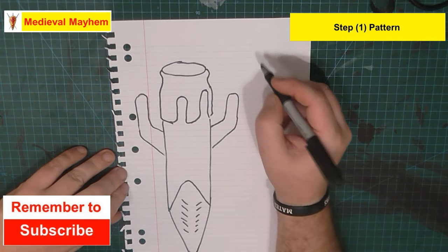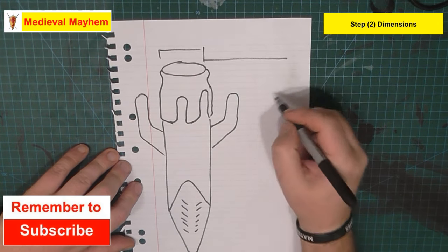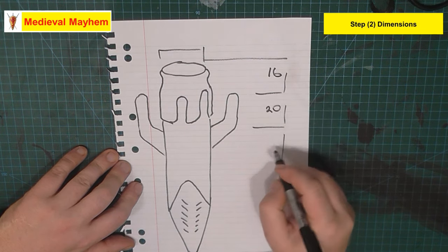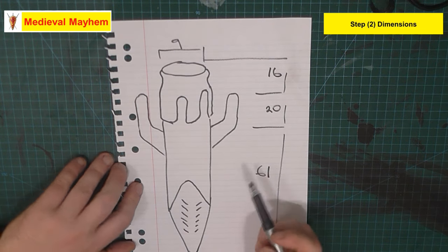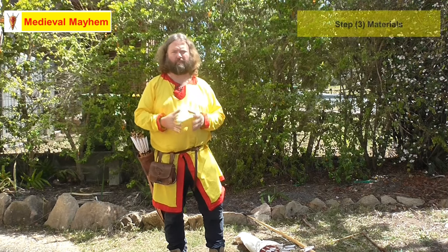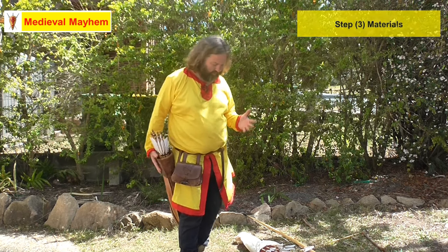Now let's talk dimensions. Interpreting the find as best we possibly can, we know this dimension to be 16 centimetres, this one to be 20, a total height of 61 centimetres, and a diameter of nine centimetres across the quiver itself. There's no way of knowing whether these quivers were slung from a belt or from the back — the strapping simply didn't survive that well. In terms of materials, we're talking vegetable tanned leather; there's no other real way of doing something like this.